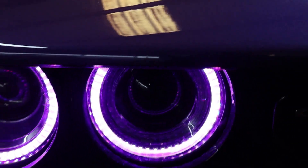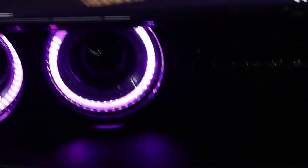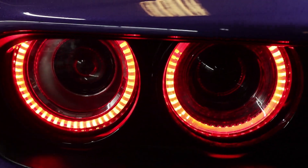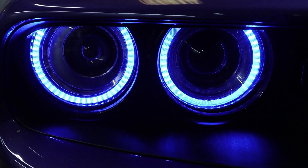As you can see, here are the headlights — pretty standard. You have two rings inside each headlight. You can go red, green, blue, all the solid colors as normal — you got your red, you got your green, and of course you have your blue.